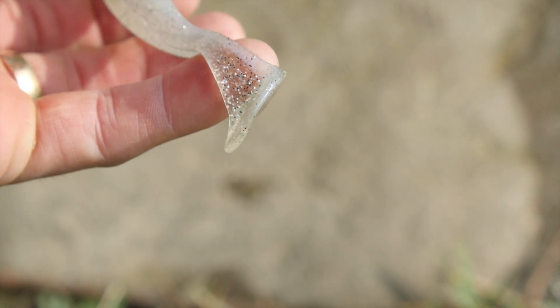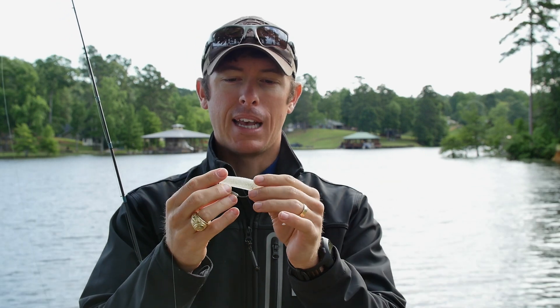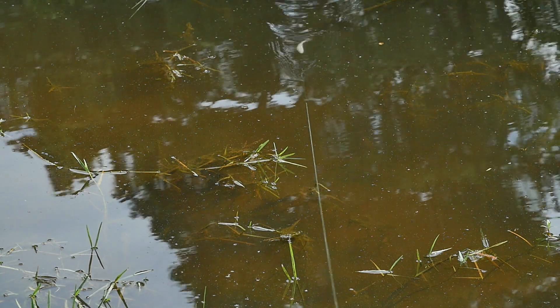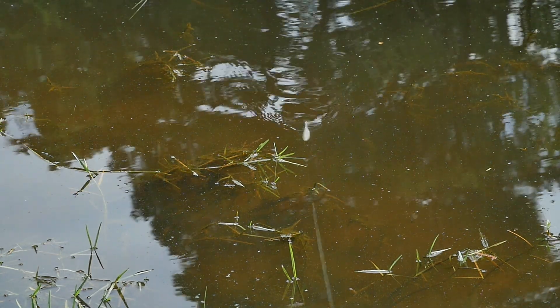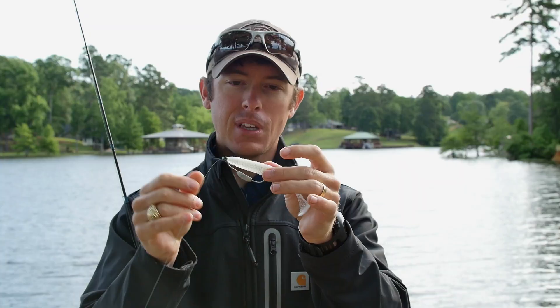It's just very, very thin, so you get maximum movement for very little effort moving in the water. Pulling the bait, it just kicks everywhere, and actually the whole body moves — the whole body shakes and wobbles. It's really cool action.